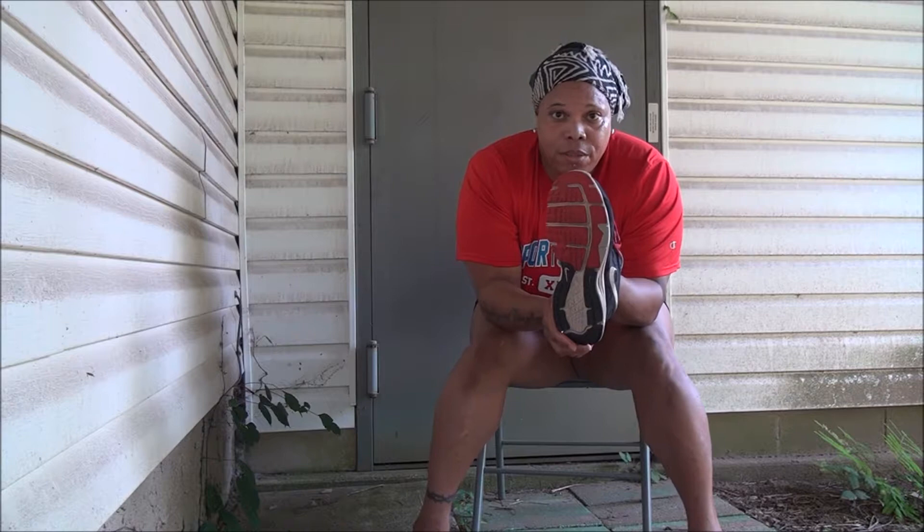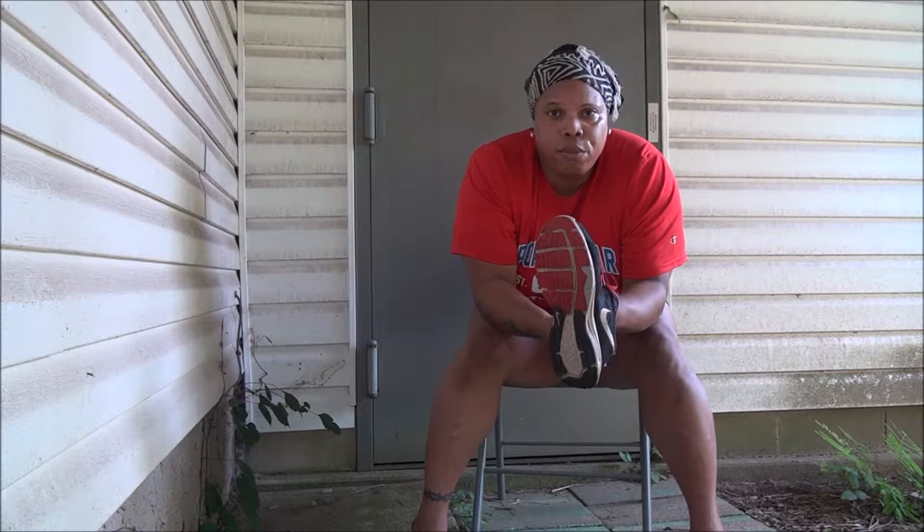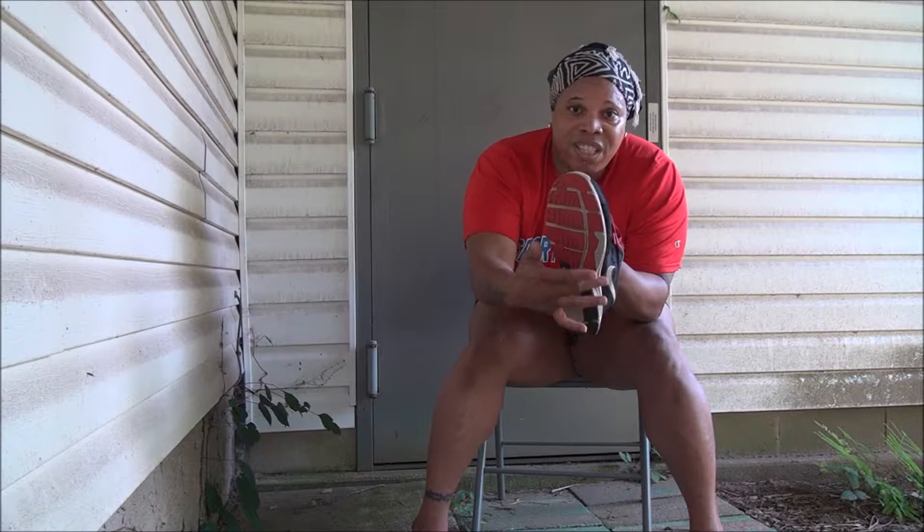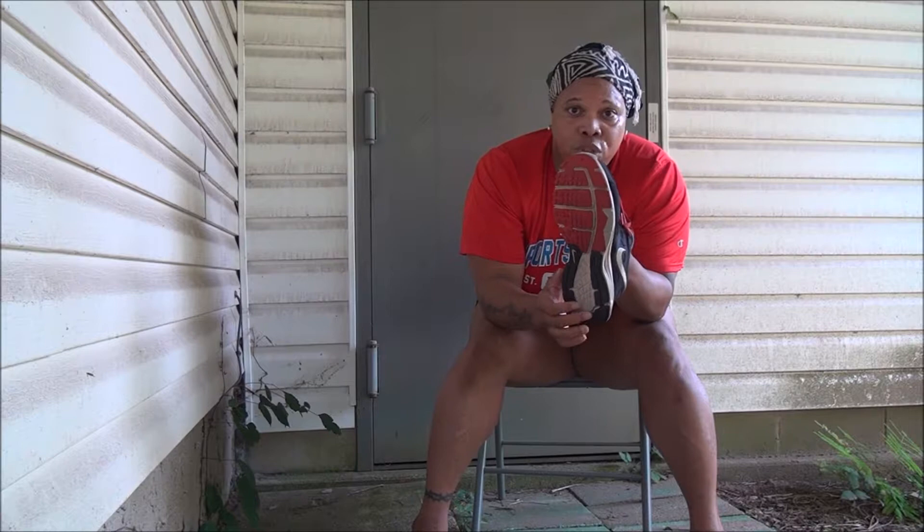This person has a supinated foot. What is a supinated foot? A supinated foot is one with a high arch. When they run — for which this is a running shoe — the heel rotates right off the side ridge of the shoe outwardly. So in other words, when worn, most of their weight is distributed on the side.